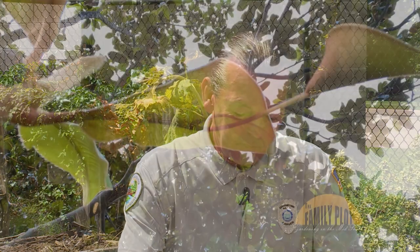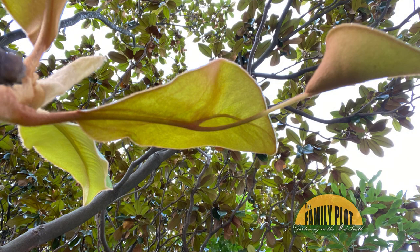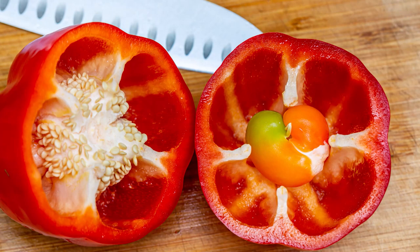Basically, the leaf reproduced itself. This happens commonly in like bell peppers, where you can cut open a bell pepper and you'll have another smaller bell pepper that grew inside of it. It's basically producing without fertilization or seed — it reproduced itself. It grew an extra thumb.